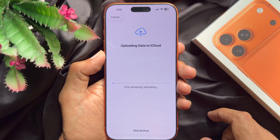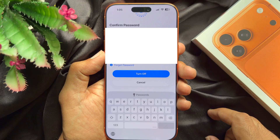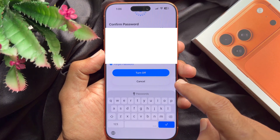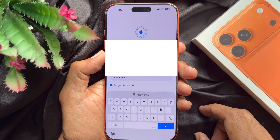Now it will start uploading data to iCloud. If you already backed up your data, you can skip this process. Finally, you need to enter your Apple ID password to confirm it's you. Enter your Apple ID password and tap Turn Off.